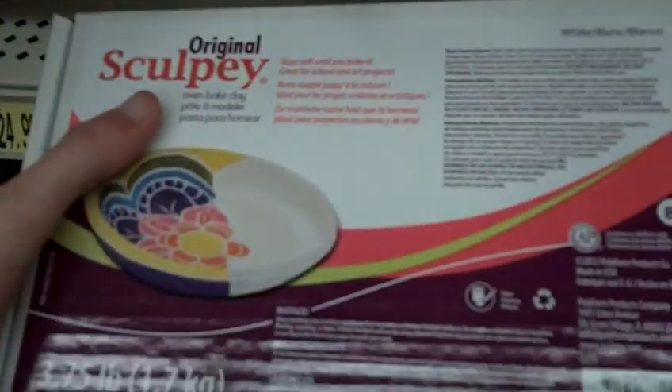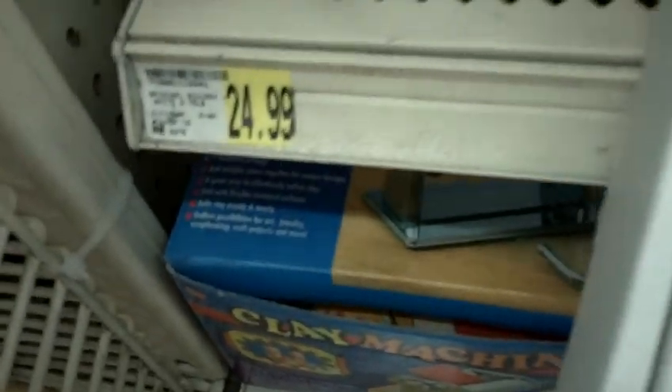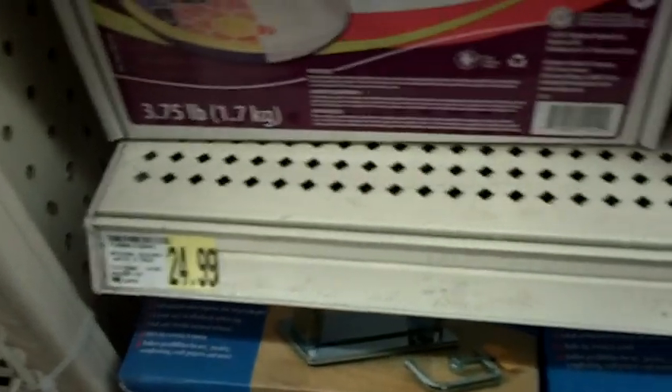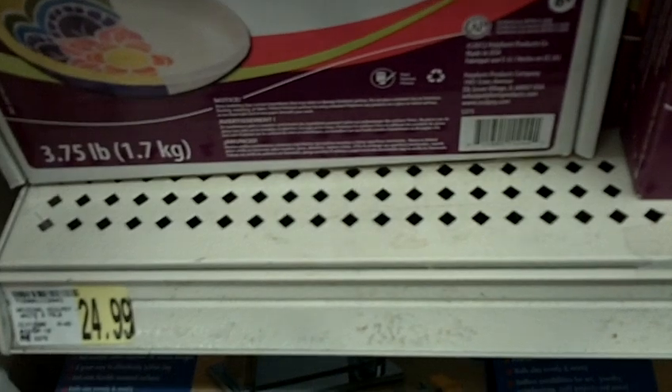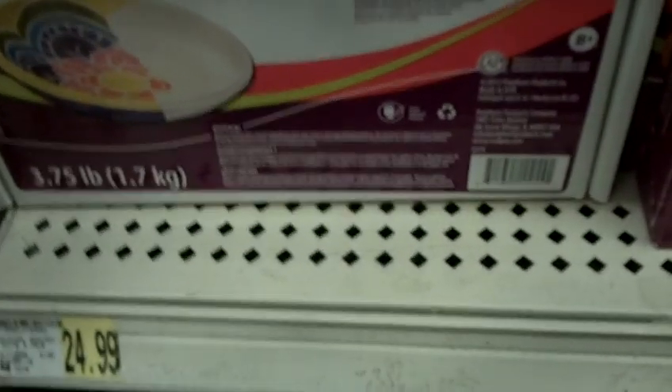Currently I use Original Sculpey, 3.75 pounds of clay. You get all that clay in there — this is what I use now when I sculpt because it just gives you so much more. This is $24.99, but AC Moore does have a lot of coupons so you could probably get it cheaper. I often buy stuff from my local art store, but seeing as not everybody has the local art store I have, AC Moore would probably be your best bet.